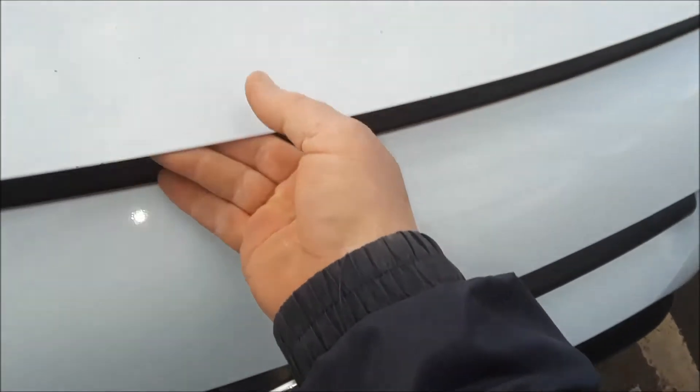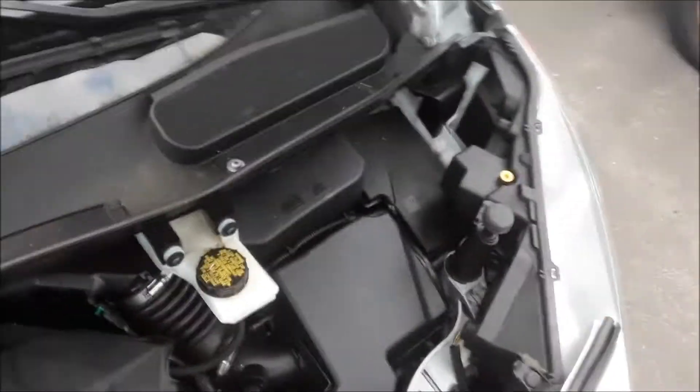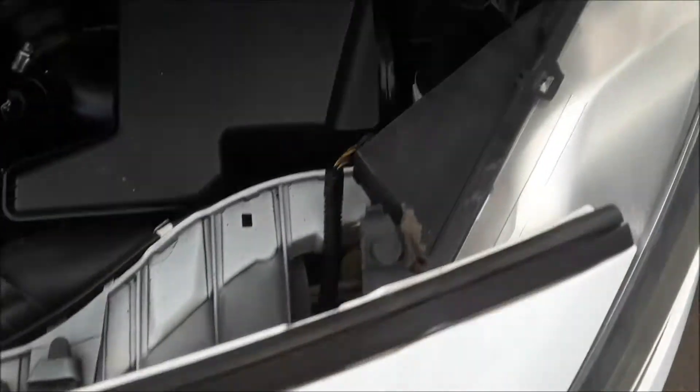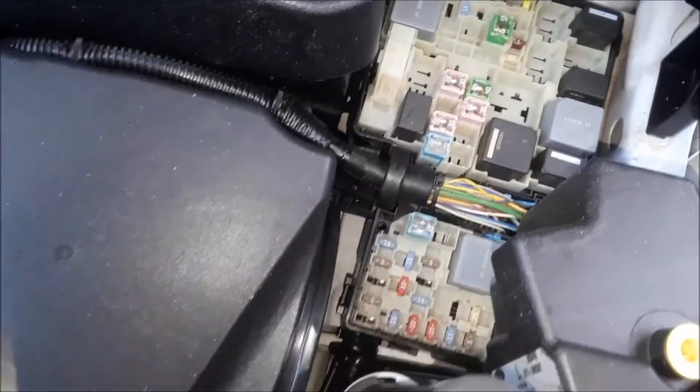The first one is located under the hood. This is the easy one. Pop the hood, prop it up, and if you look on the driver's side, you will see a little insignia on this box. Underneath that box is the fuses. So if you open that lid and slide it out — this is a tough one — and there's your fuses. First fuse box.